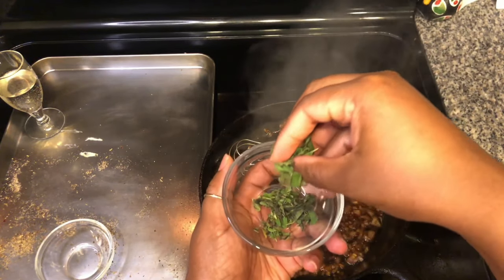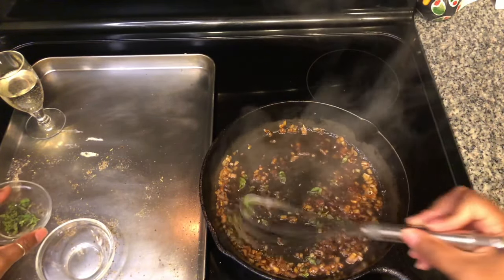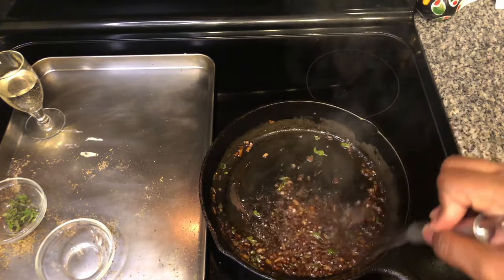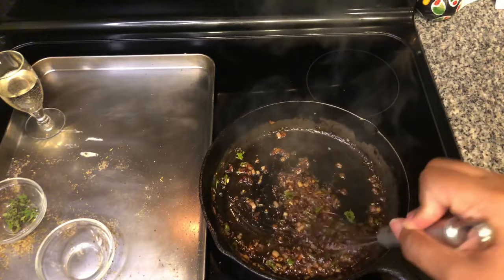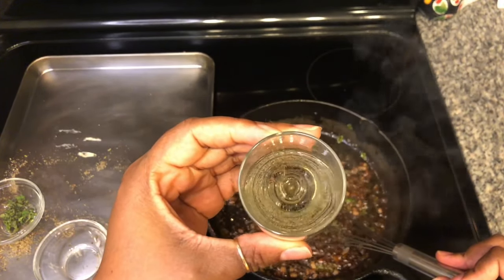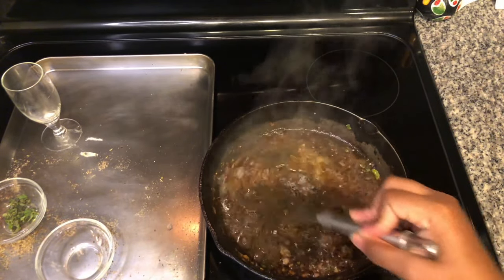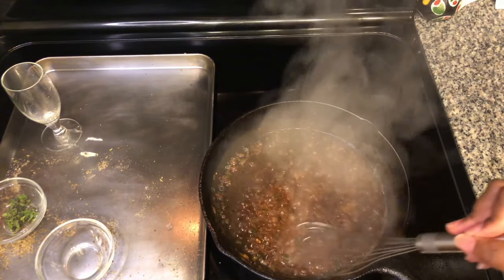I'm going to save some oregano for garnish, so I'll just sprinkle a bit in here. I'm just letting this cook down until it starts sizzling. We're going to be adding a third cup of white wine — I have Pinot Grigio, and you can use any dry white wine of your choice. I've got that sizzle going, so we're going to go ahead and add our white wine. Cheers to the sauce! Let's let this simmer for about two minutes.